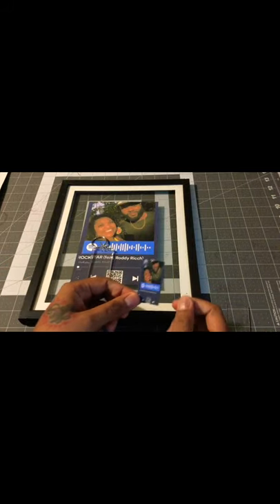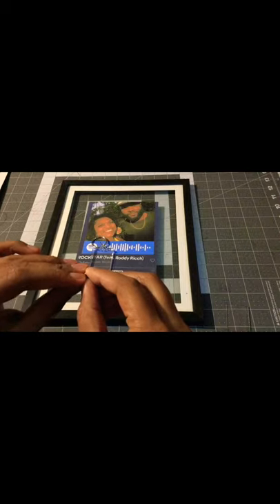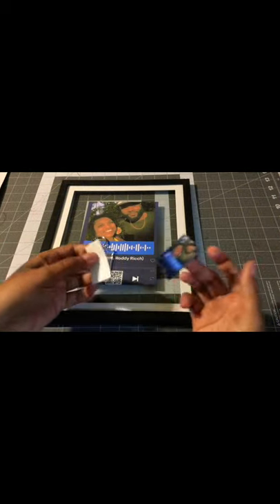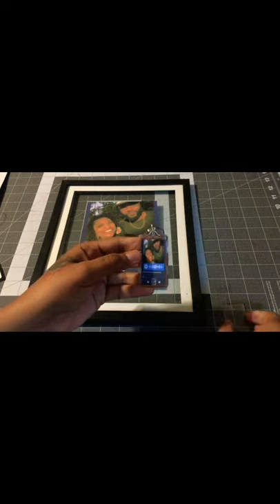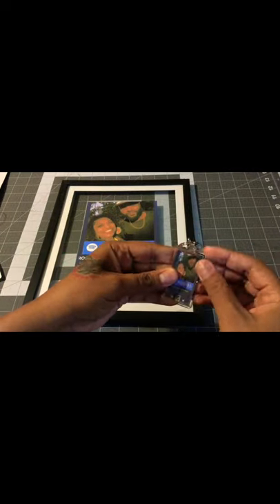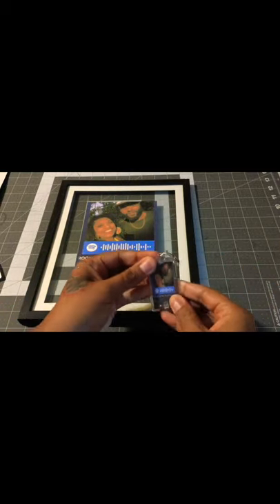I printed out a tiny one to go in a keychain. I printed them both off on sticker paper — peel that off, and I have this little keychain. Just going to put that right in there, press it down, put that right over top. So you have a matching keychain and music plaque.